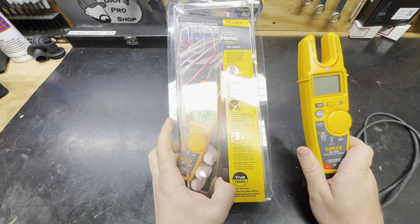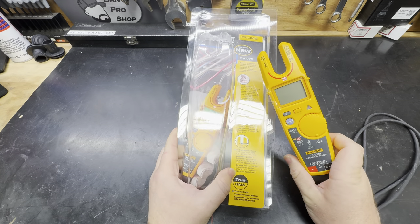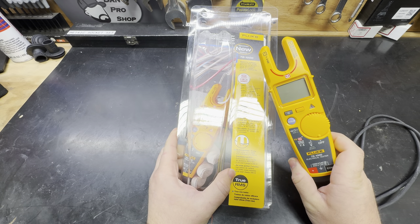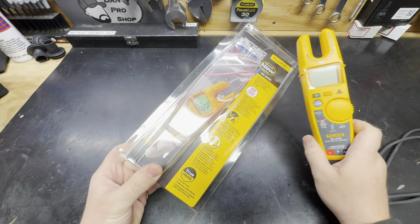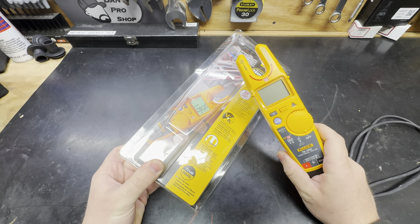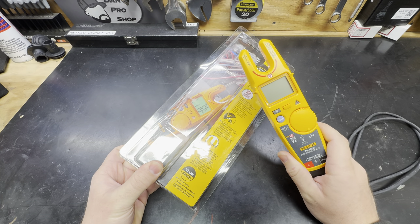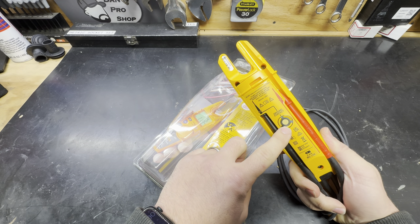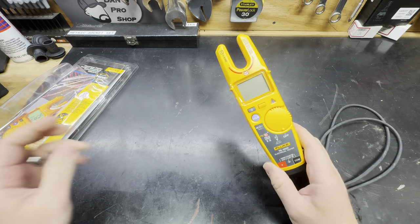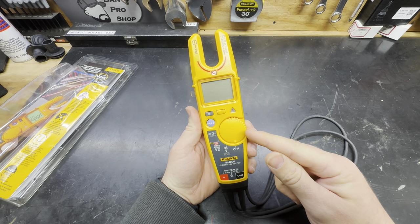The Fluke T6-1000 - arguably the best thing that you can have in your pocket for electrical diagnostics. The packaging is what you expect, not much to it. There are several iterations of this particular meter: there is the T6-1000 and then there's the T6-Pro, and there are differences. This is the T6-1000 - you can tell because it has this ground contact on the back. They took all of the awesome stuff from the T5 and just made it even better.